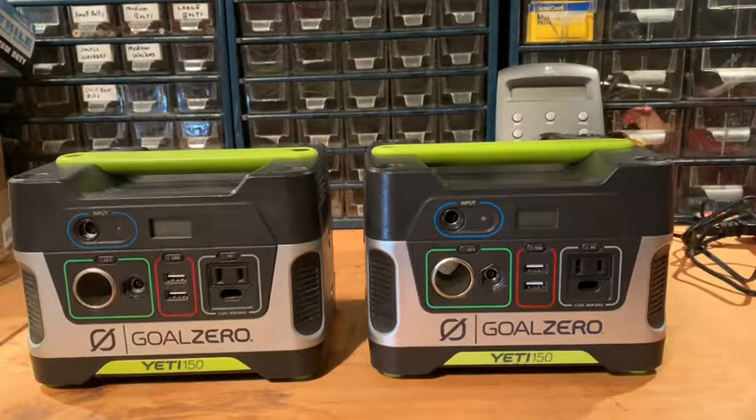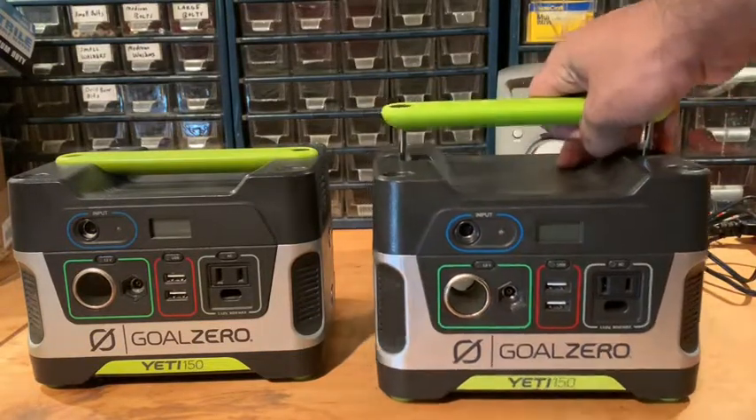I've had these two Goal Zero Yeti 150s for about 13 months and I've used them off and on, probably for about two to three months at a time, maybe three or four times in that period. For the last four months they've just been plugged into the wall charging.